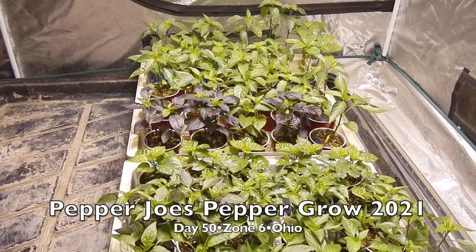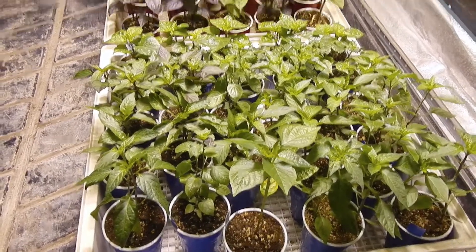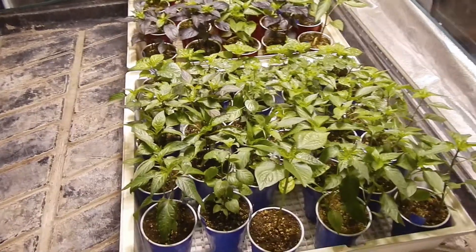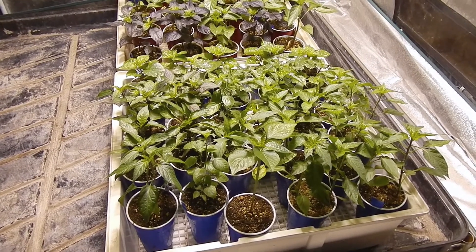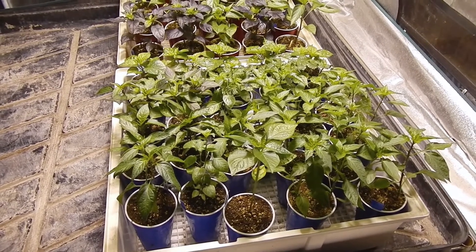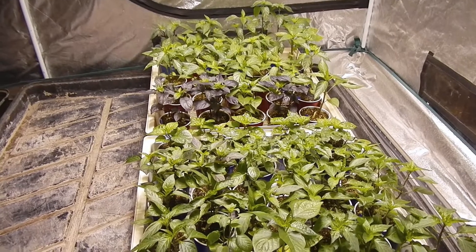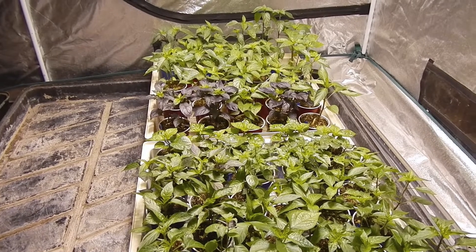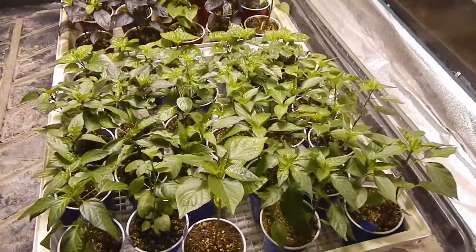Hello and welcome to week 6.5 of the pepper grow with mostly Pepper Joe seeds. We're doing your seeds this year and a few of mine. As we've already talked about, the peppers are looking really good. We're six and a half weeks in — today is April 21st and it's 32 degrees outside and snowing. I live in zone 6 in Ohio, and really I should be able to plant in about nine days outdoors. This upcoming weekend is supposed to be 70 plus, so it's 32 right now and snowing, and in two days it's supposed to be 70 — that's kind of typical weather this time of year.